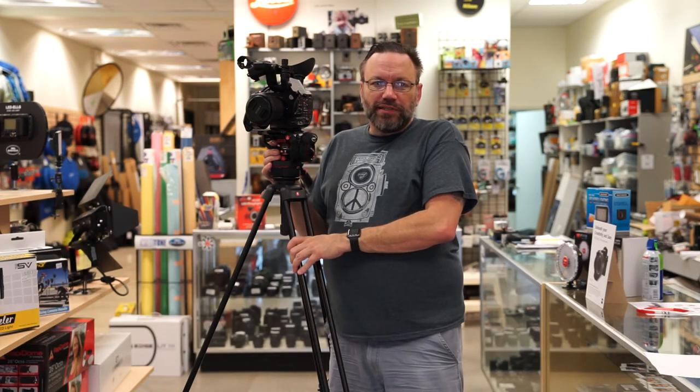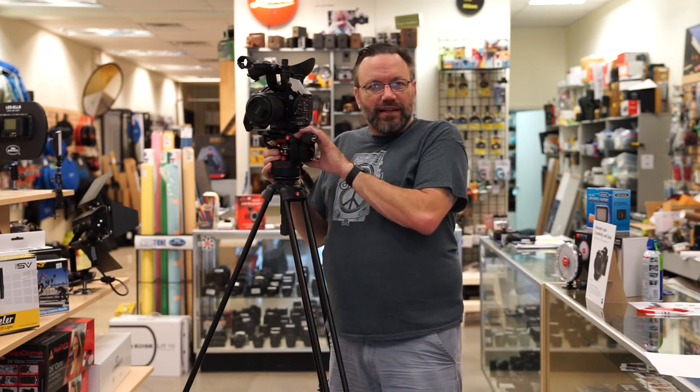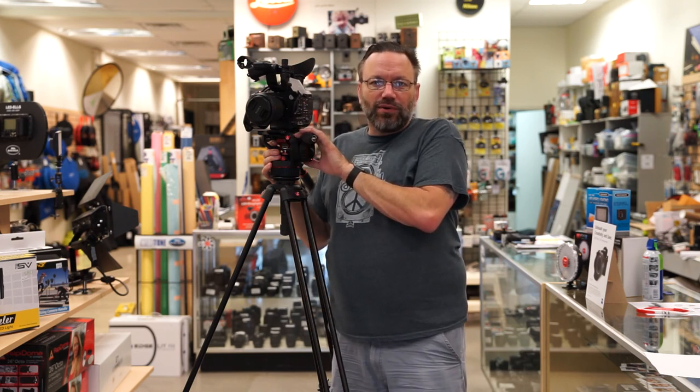If you like this video, please do hit the like button — it really does mean a lot to us. Subscribe to the channel if you haven't already; I put out new videos every single Friday. Leave a comment down below and let me know what you think of this head. That's going to do it for this week's video, and I'll see you all next week.